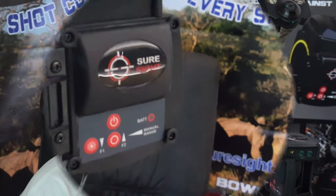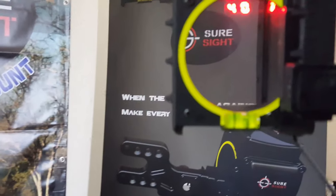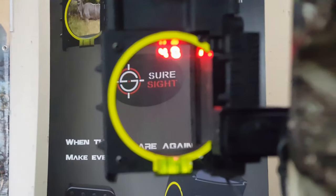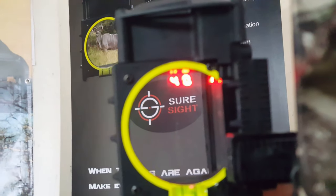If you can't use a range finder or a laser — whether due to a regulation or another reason — you can manually input a shooting pin. A quick press on the F2 button will bring up your 40 yards on your display, which is sort of a good average distance to shoot at. If you press the trigger button, your 40 yard pin will appear.